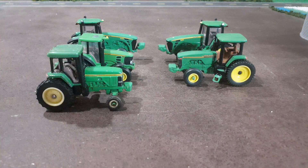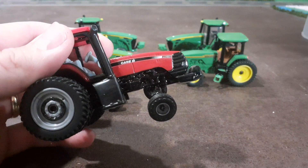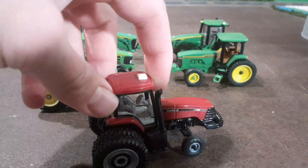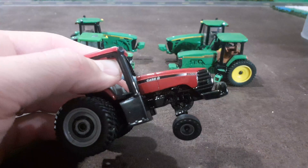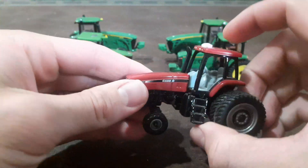John Deere 7800, and then probably one of my favorites — the MX220. This one came with duals. Wish they would put a little bit of space in there. But MX220 — there we go.